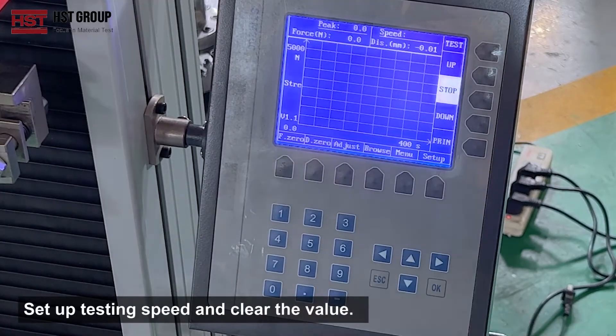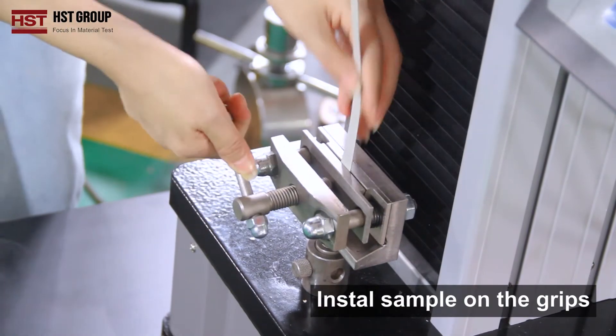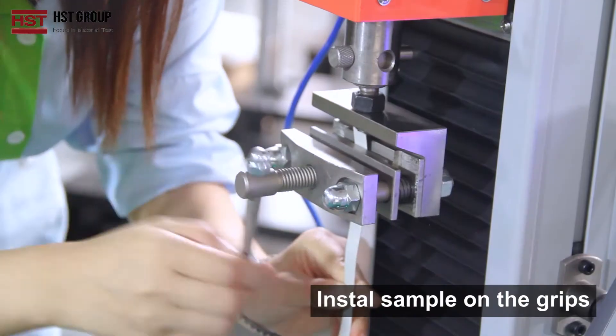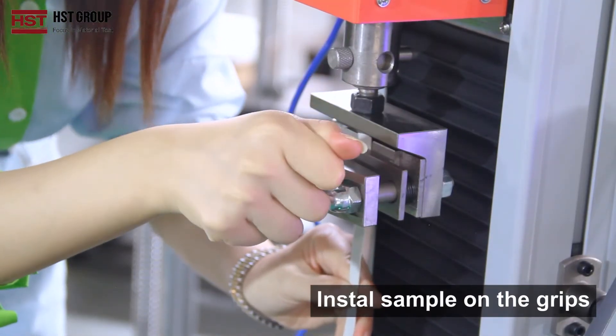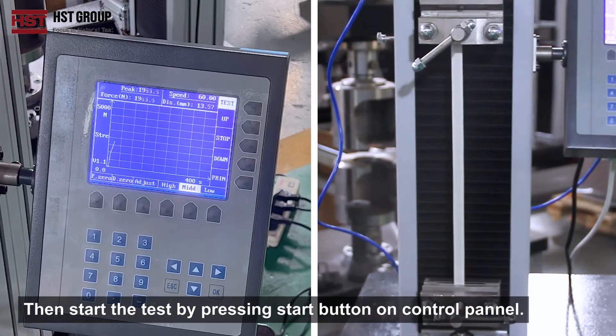Install the sample on the grips, then start the test by pressing the start button on the control panel.